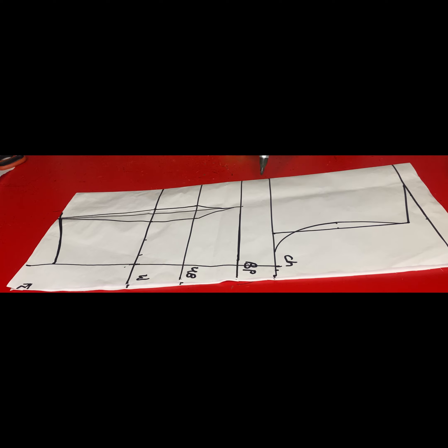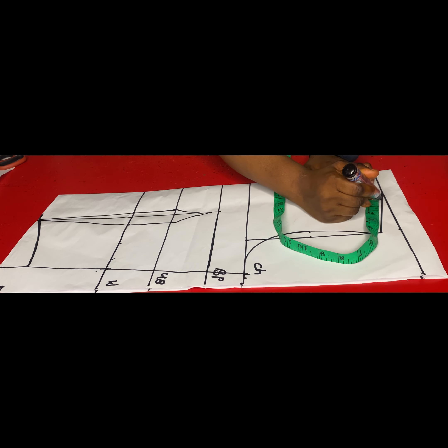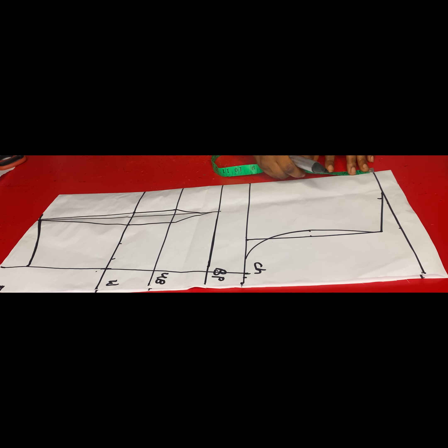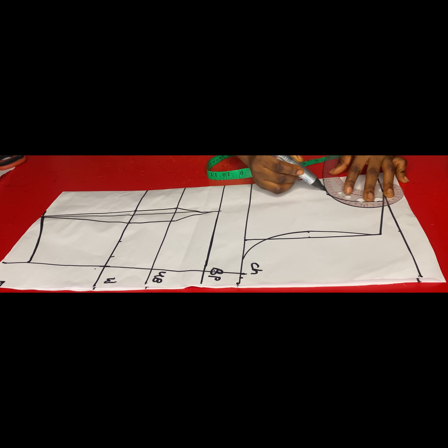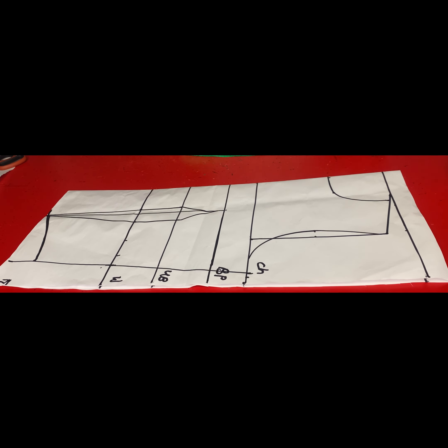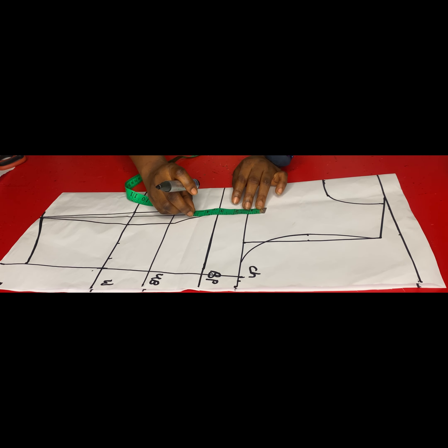For my neckline, I'll come in from the end of the shoulder by four inches, and for the neck depth I'll use four inches as well, then curve out the neckline. I'm trying to get a perfect neckline curve.